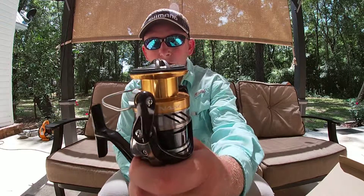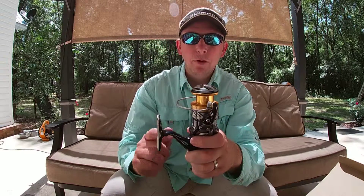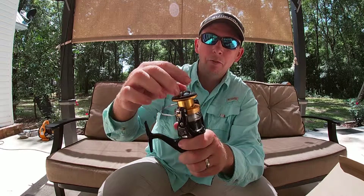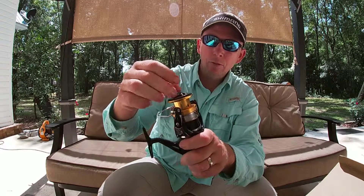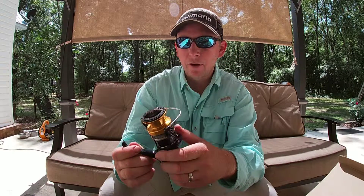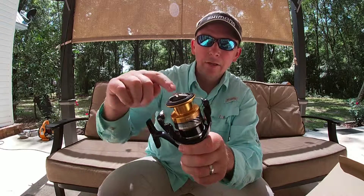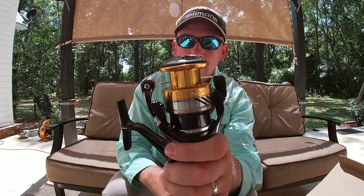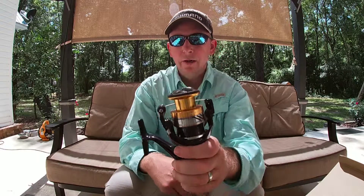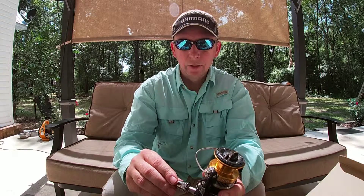The Nasci 3000 — look at the spool; it's smooth all the way around, so you're definitely going to have to put mono backing on here if you want to use braided line. I love braided line — I can feel every little bump, every little rock, every little bite. I've been using it now for about seven years and I fell in love with braid. So you're definitely going to have to wrap some mono around it a few times, then tie a uni-to-uni knot and spool up your braid.